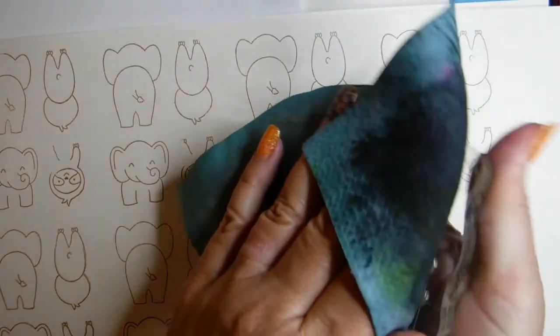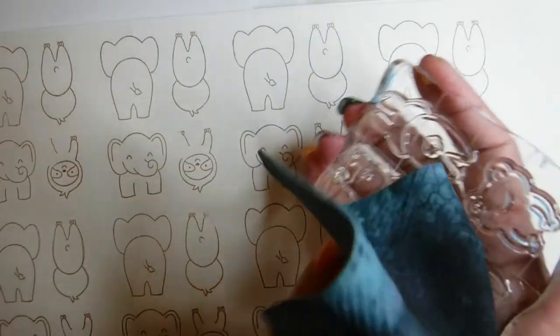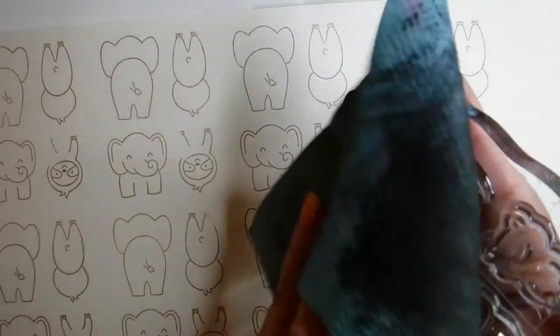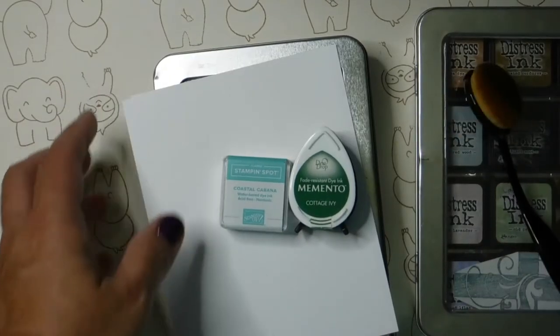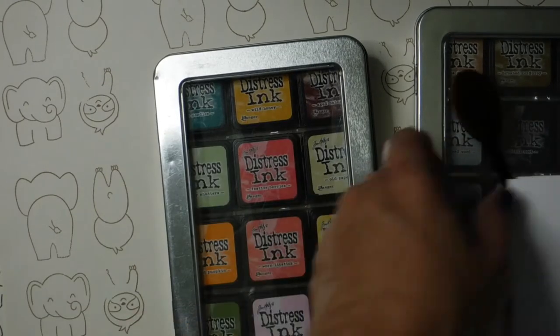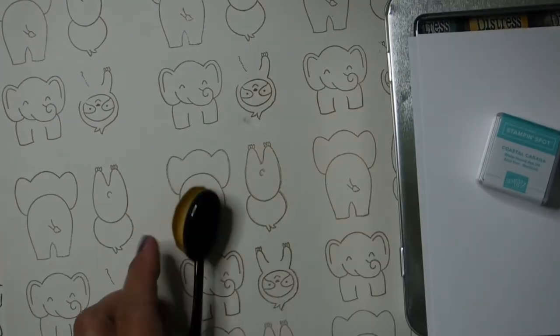I am using the little chamois from Lawn Fawn to clean up my stamps after each use so I don't have a mess, and they are going to last me a very long time. I am using Stampin' Up, I am using Distress Inks, I'm using Mementos, I'm using Gelatos.